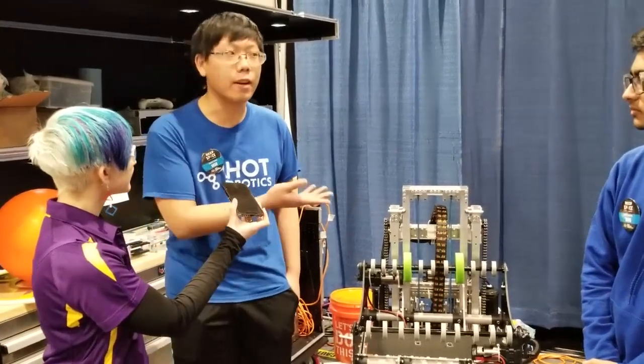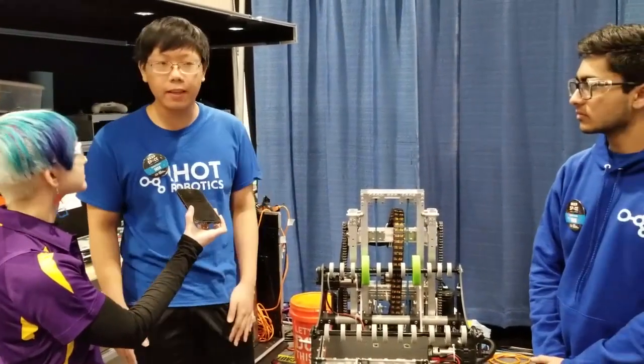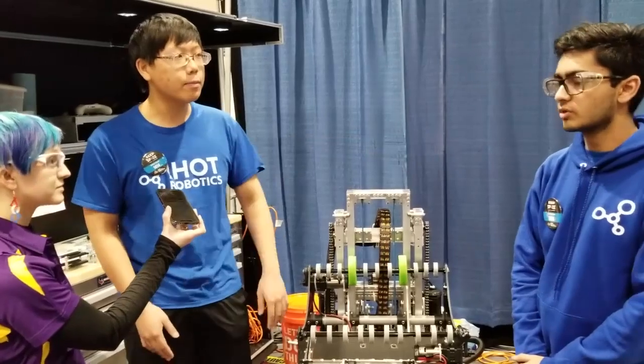I'm the captain and Monit's also the captain — we're co-captains. I mainly focus on design and Monit on programming.